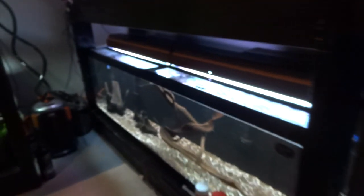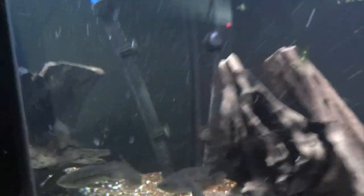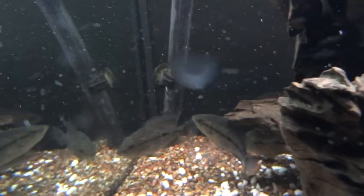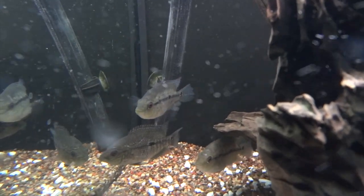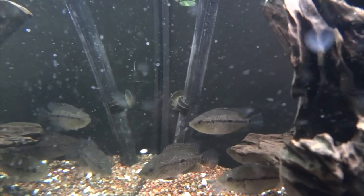Moving over here to this bottom 125 — last time you saw it there was no fish in it. Now we've got six Gorillaz Blacks that I also got from Mike. These I believe are also F1s, possibly F2s, I'm not sure. Mike, if you're watching, why don't you chime in on that.